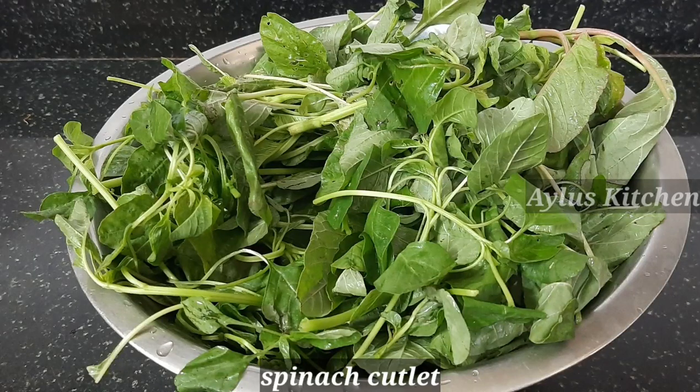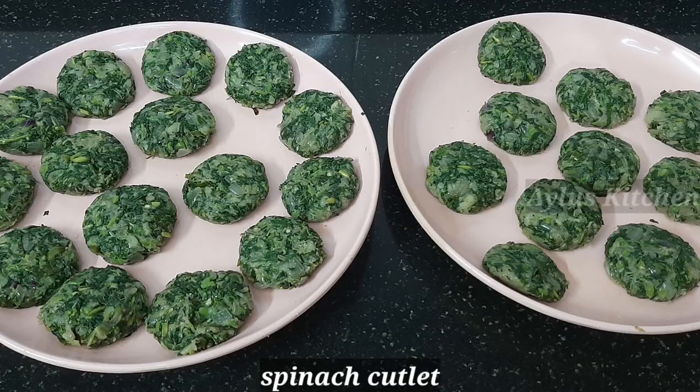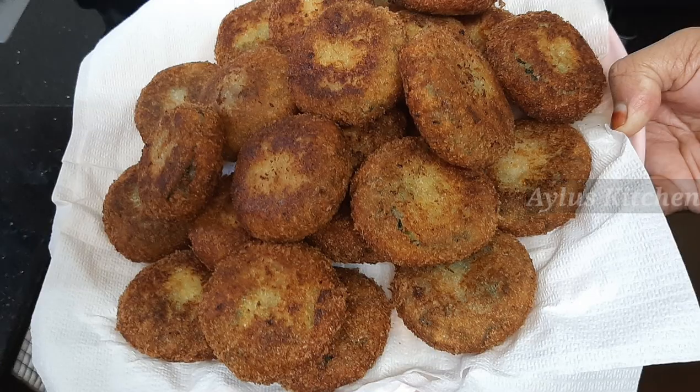Hello, Assalamualaikum. Welcome to Ailu's Kitchen. Today I am coming with a snacking recipe. This is very tasty and healthy.